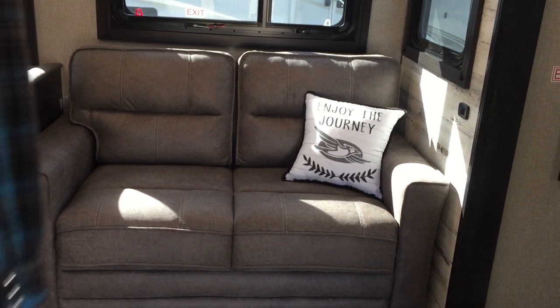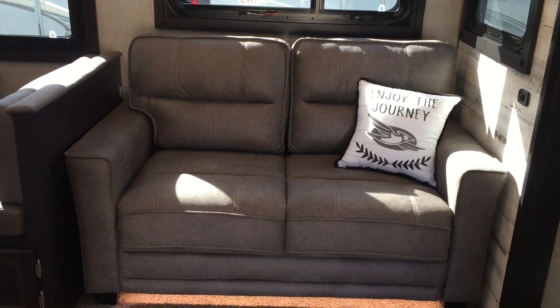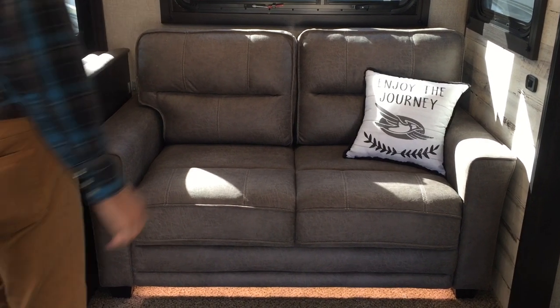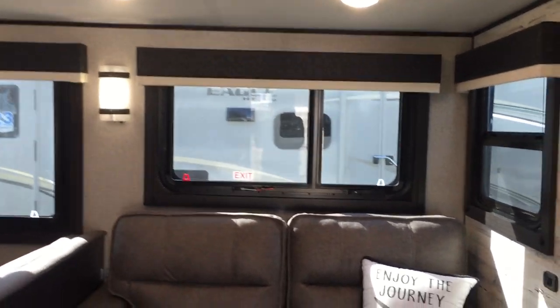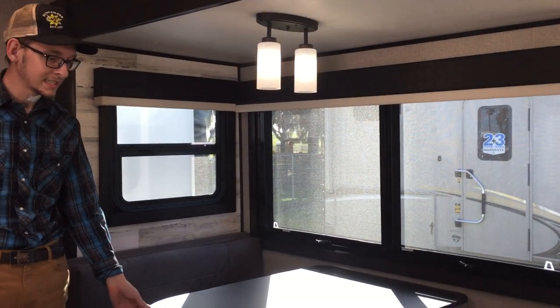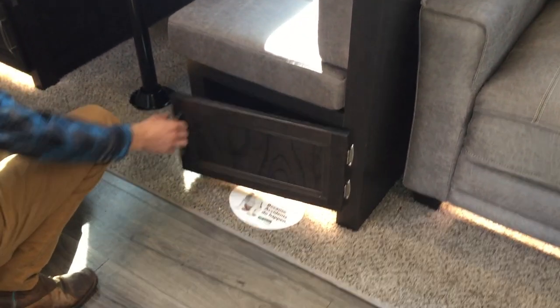That's a tri-fold sofa. A tri-fold is actually a little bit better than a jackknife because it comes out a little bit further. Of course, LED lights throughout — nice wall spots there and lights above the dinette. Decent-sized dinette with accent lighting underneath and storage underneath as well.